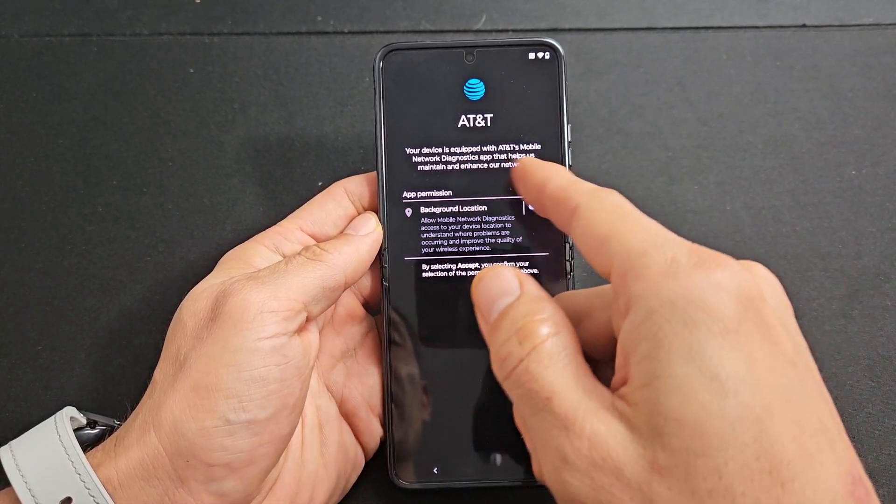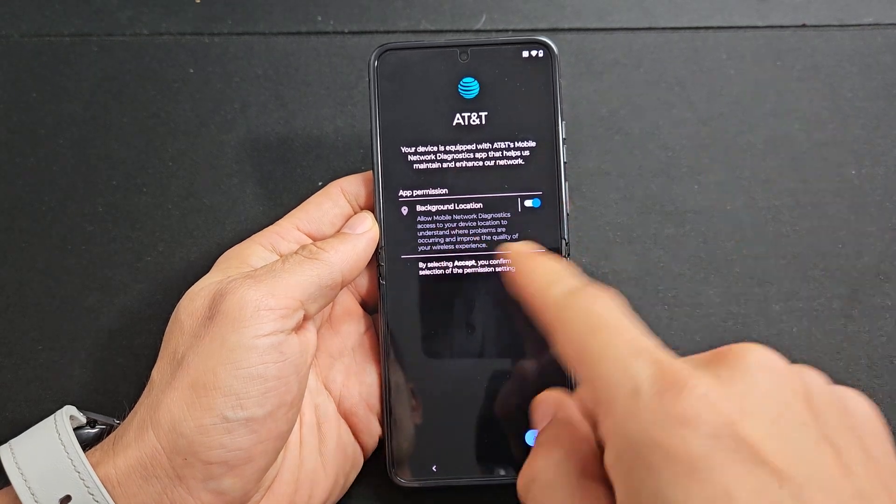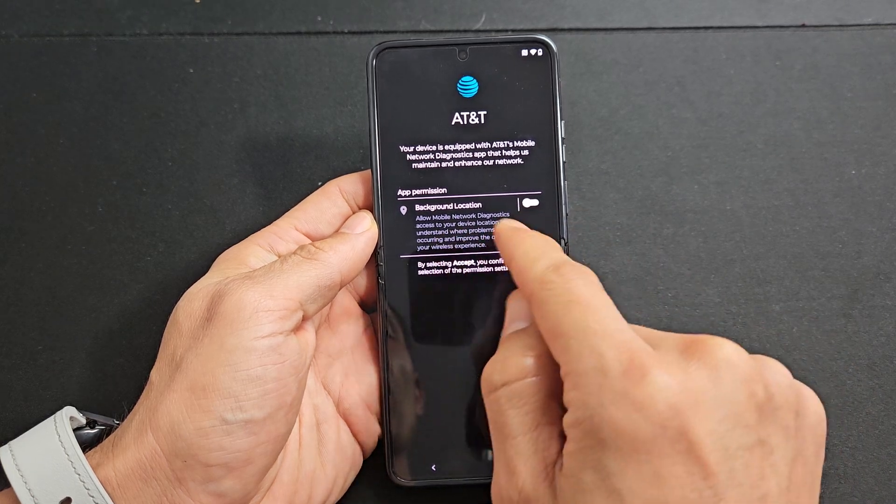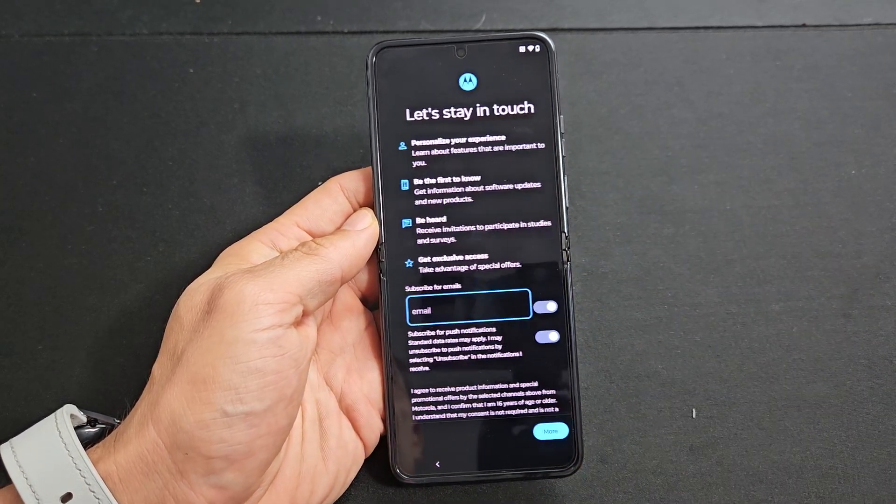I get this message here because this phone is sold by AT&T. However, this phone is unlocked because I use T-Mobile. So for myself, this is optional — I'm going to turn that one off and tap on accept.